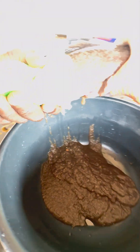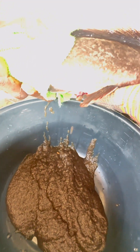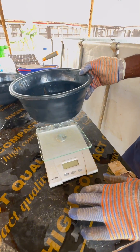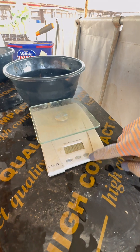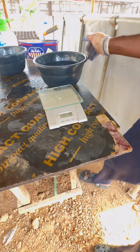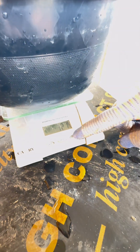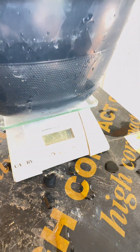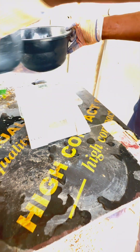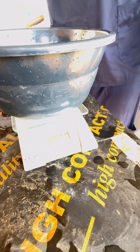Still extracting eggs. So you also have to check the weight of the eggs you've extracted. As you can see, we have the eggs. It's 181 grams.